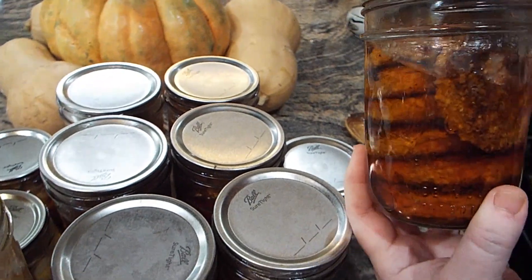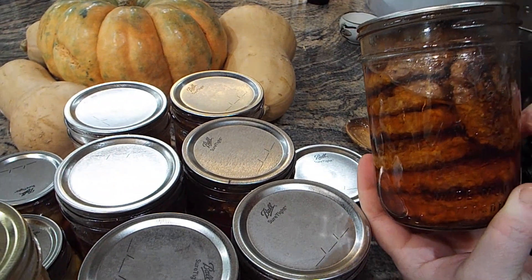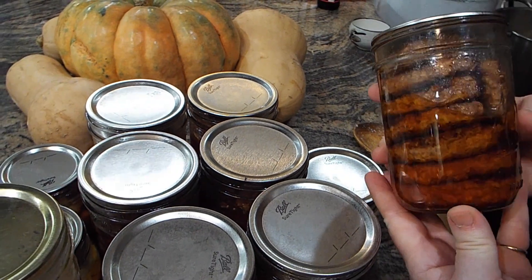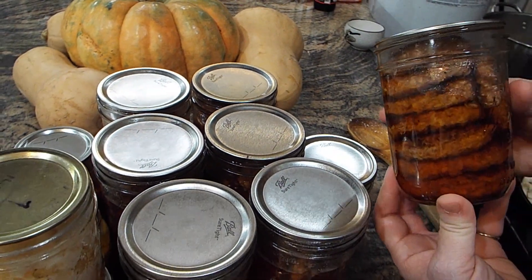This liquid, when you drain it, makes delicious gravy. You can add it to chili, mashed potatoes, or anything that you want extra flavor — it's really, really good, so always try and save it if you can.